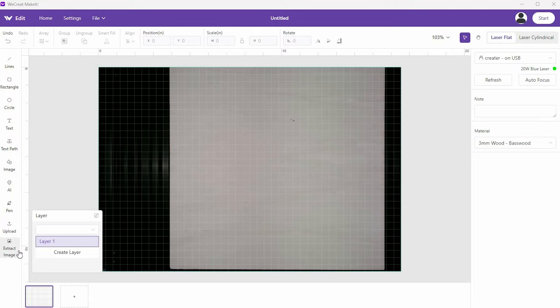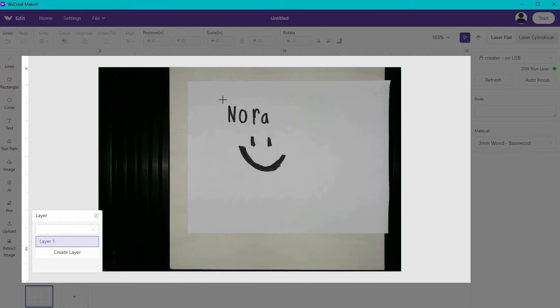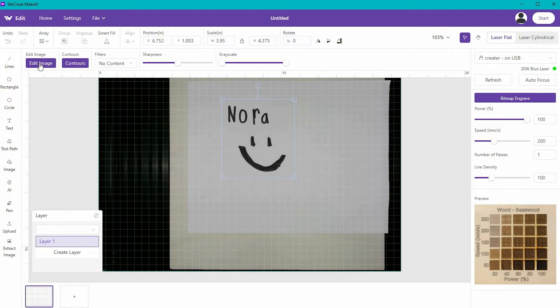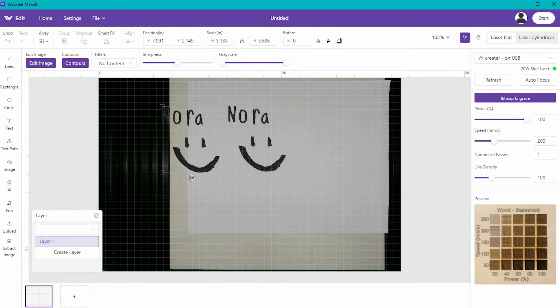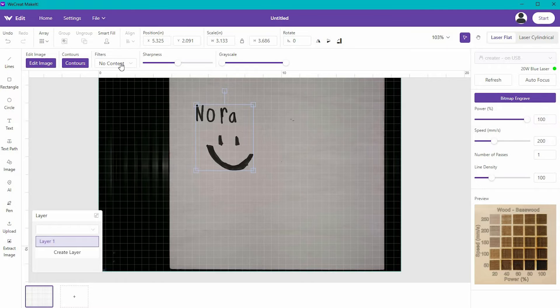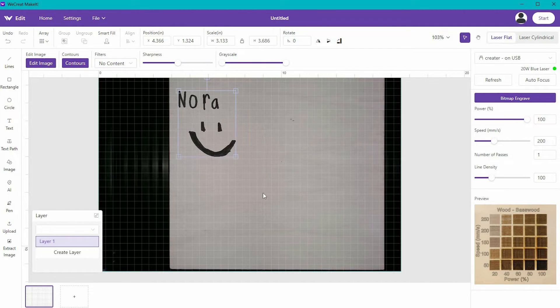The extract image feature is really cool. I'm going to place a simple design that my daughter drew inside the Vision, close it, and hit refresh. I've got her little drawing here, and I can hit extract image, select what I'd like, and the items fill in. I can go to edit image, and the magic paintbrush is going to take away the background. Then I can work with this image and adjust the grayscale or sharpness to engrave it onto a piece of wood. It's a great way to take a child's drawing and put it on something to make it memorable.